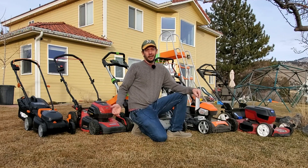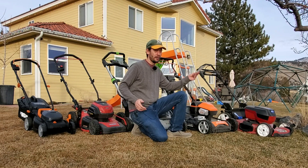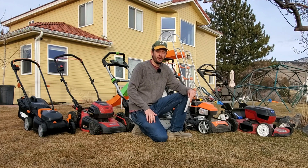Hey guys, it's Brian Mounts here on TurfMechanic.com and this channel. Today I'm coming to you with a lineup of lawnmowers, but I'm going to be talking to you about blades. These lawnmowers really are just for demonstration purposes.